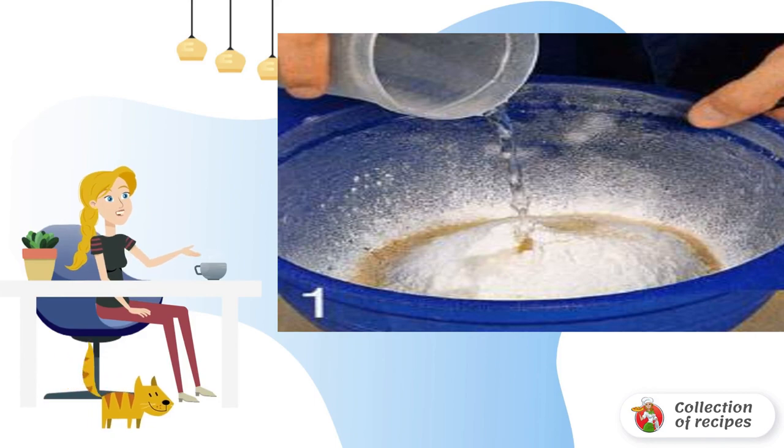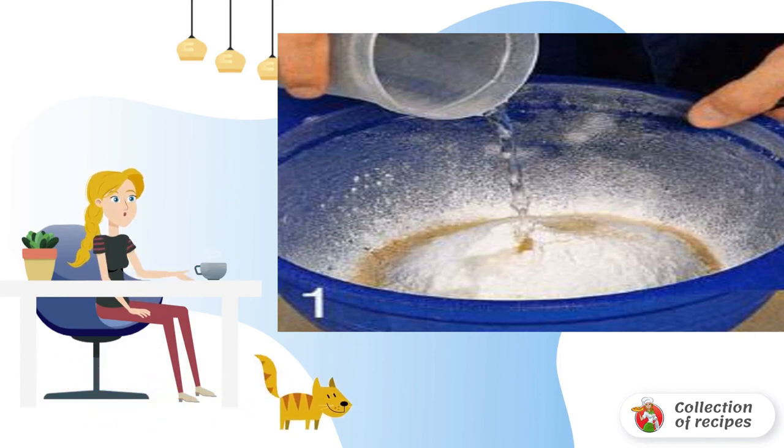Sift flour and salt into a bowl. Add yeast. Pour water in a thin trickle, then oil.